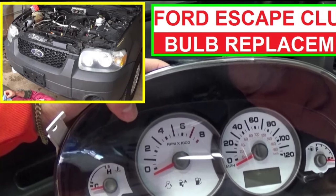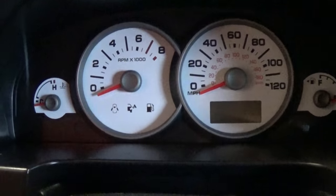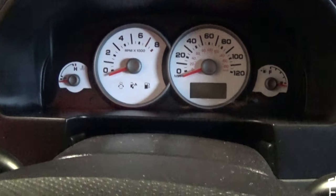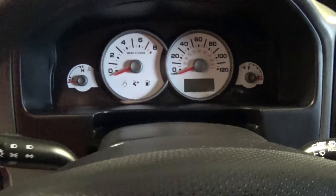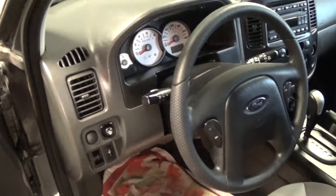Hey guys, welcome back to World Mechanics. Today we are going to show you how to remove the instrument cluster on a Ford Escape 4th generation and replace a light bulb if it's not working. Stay with us to see how we're going to do that — not a very complicated procedure at all.